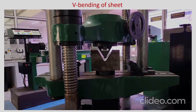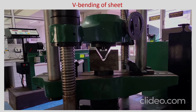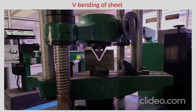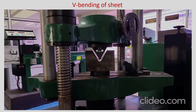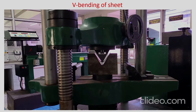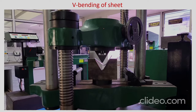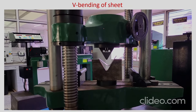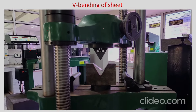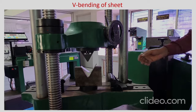It has gone down and even if you stop it now and try to displace in the upward direction, you will see some relaxation. The sheet is relaxing and the included angle is now different from the die angle — it has increased. The experiment is over now.